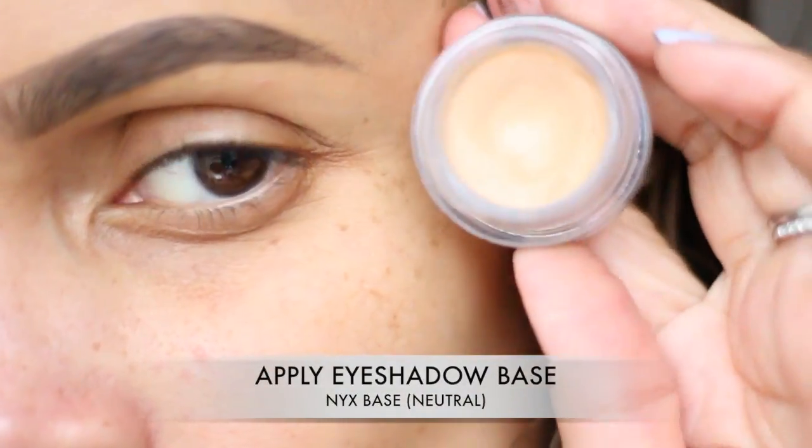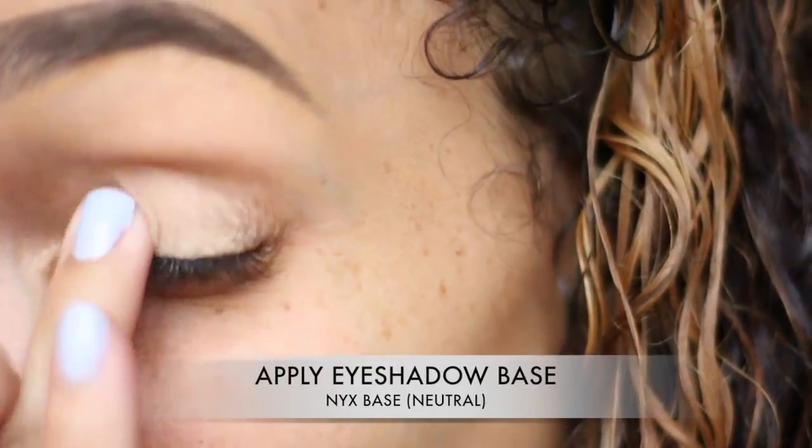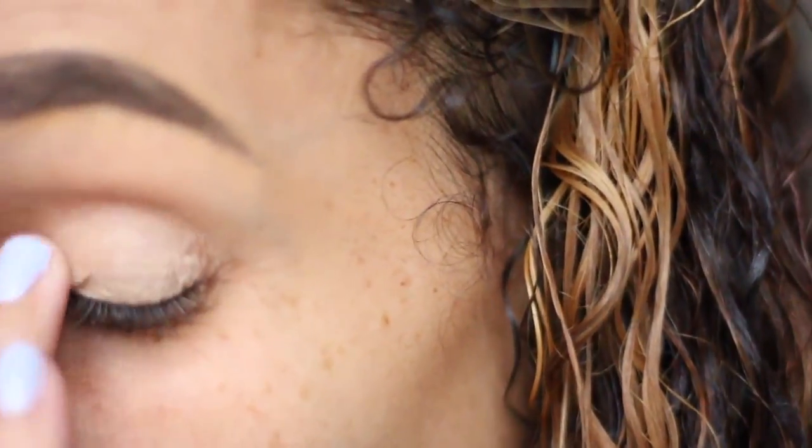All right guys, once you have your eyes primed with your primer, you're going to go in with an eyeshadow base. I'm using NYX Base in Neutral. I'm applying that with my finger all over my lid.